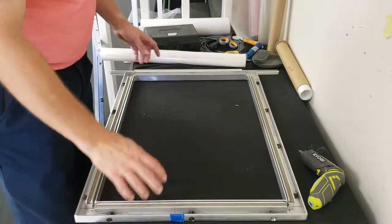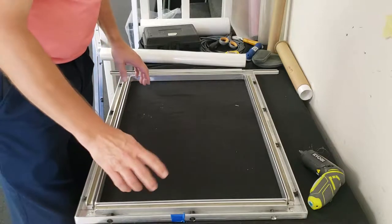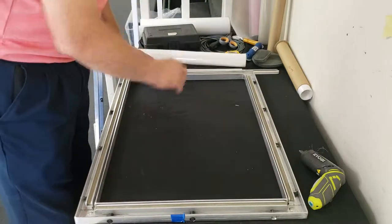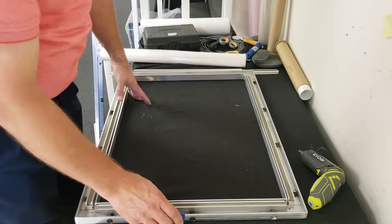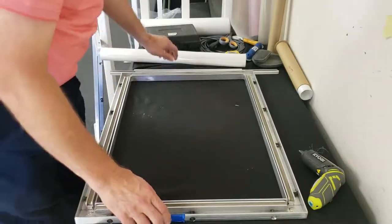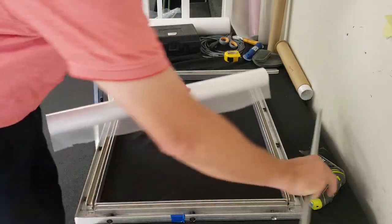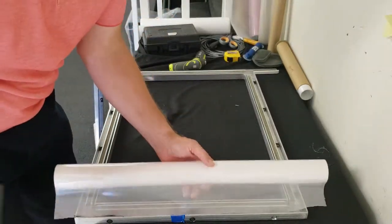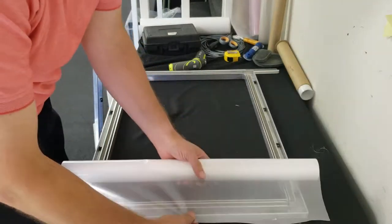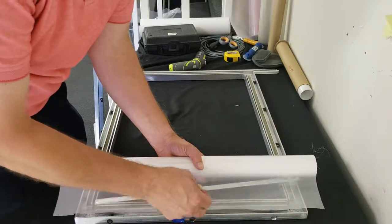This is how to stretch the larger 22 and a half by 31 frames. I only have an all-equal-size frame, so I'll put a piece of blue tape down to let you know that end is going to be the narrow end. Mesh goes shiny side up, and if you've got good foam in there you can go pretty much right to the edge.